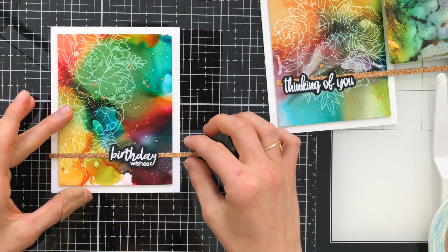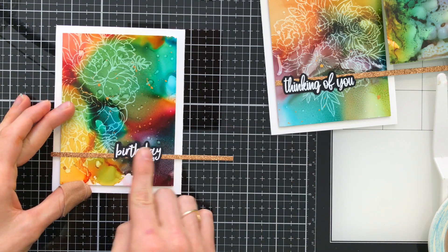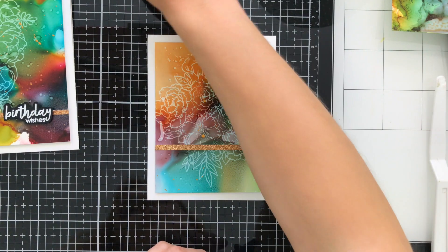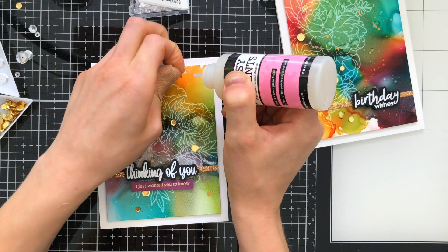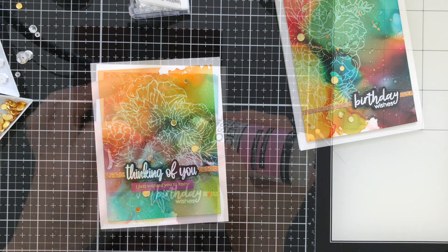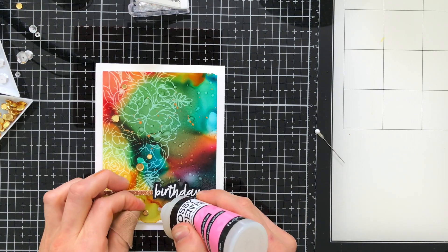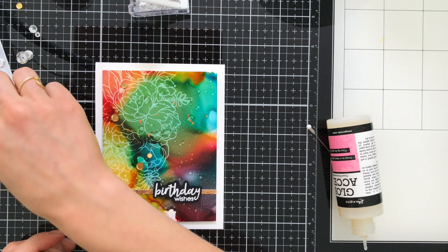I'm going to use the birthday sentiment from the Flower Bunch on that card, and the Floral Bunch had some beautiful greetings including 'Thinking of You,' which I used on that card. The final finishing touch was a few gold sequins, really intensifying that gold accent on each of the cards. On the other card I also added a secondary greeting using the new Simon Says Stamp 'Because of You' stamp set, which is a Stamp Timber Simon brand stamp set.